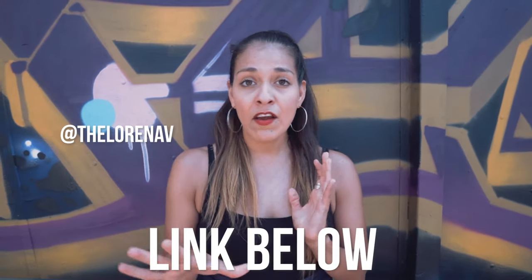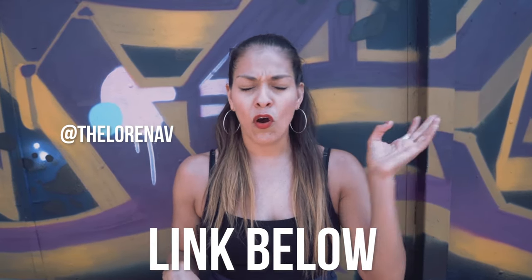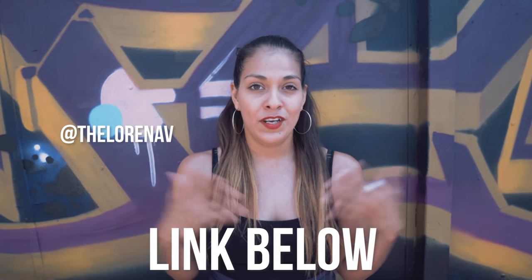Alright guys, this is it — thank you so much for taking this little tutorial. It's all about practice. Don't get stressed and frustrated, just keep trying. Go slower every time if you can't get it — break it down, one arm first, then the other, and take it slow and enjoy the process. If you want to learn more about whacking, I have an online course with nine different videos covering history and technical exercises. If you're in LA, you can come take my class at Movement Lifestyle every Tuesday at 8:30.